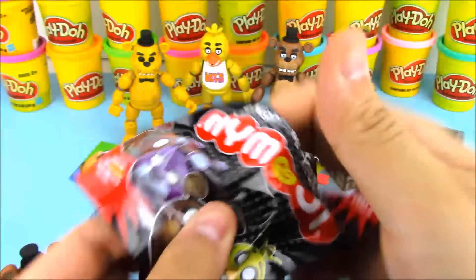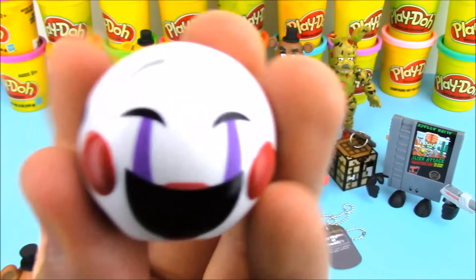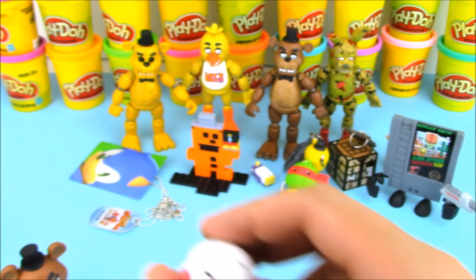And we got a My Moji. For the My Moji we got one of my favorite characters that I've really been liking — it's Puppet, and he looks like he's got the big smiley face emoji. But in the actual game he looks a lot scarier with that smiley face.